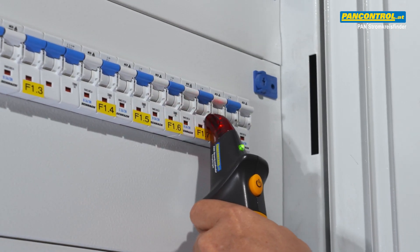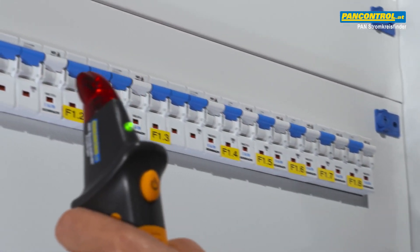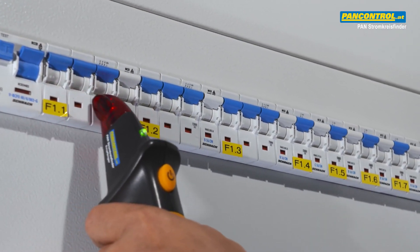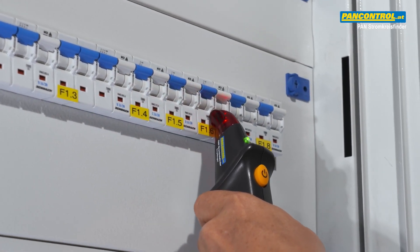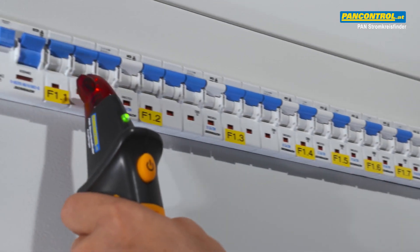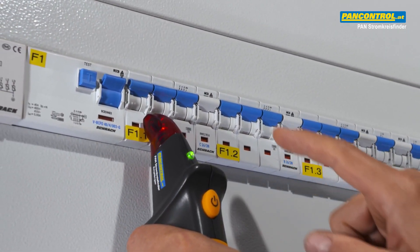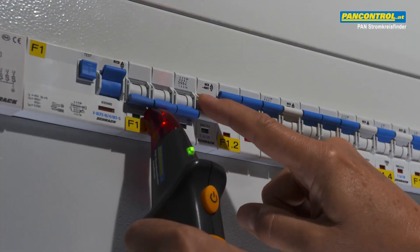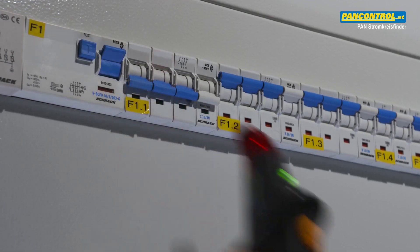At first, the receiver indicates its signal at several circuit breakers, so we repeat the whole procedure from the beginning. In the second go, the signal is only at the first circuit breaker, so obviously this is the circuit breaker connected to the socket with the sender. We switch off the circuit breaker, the signal goes silent, so we have found the correct circuit breaker.